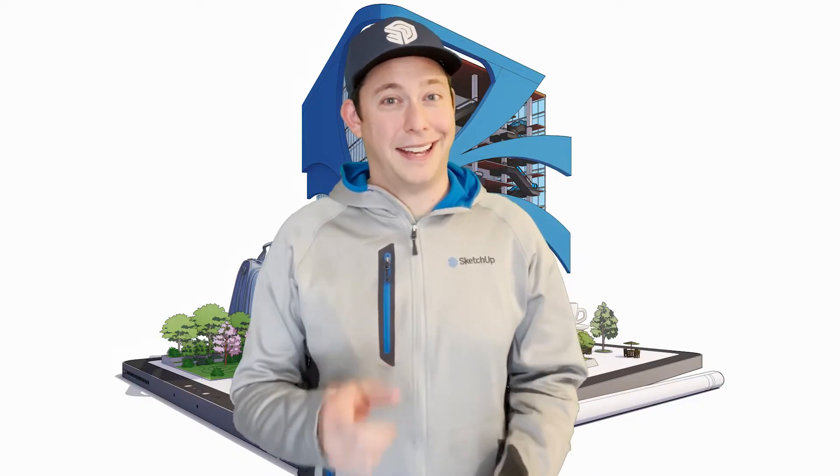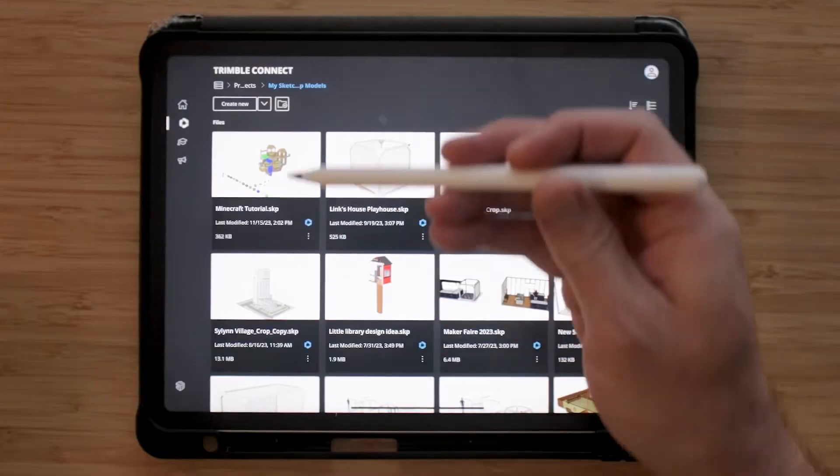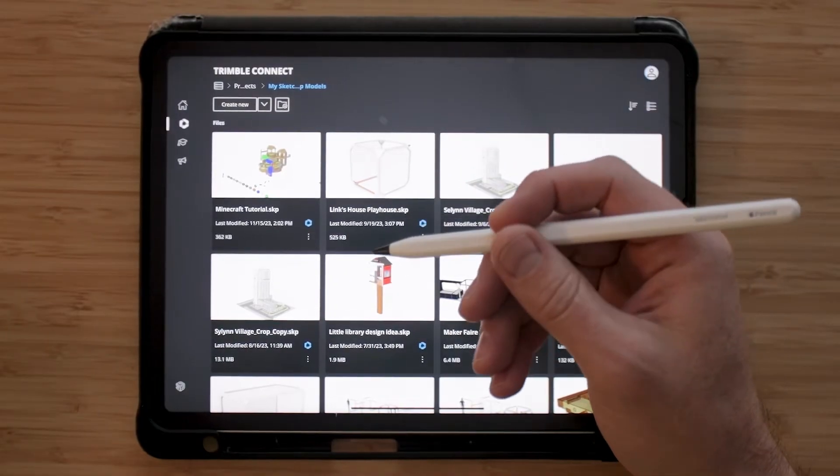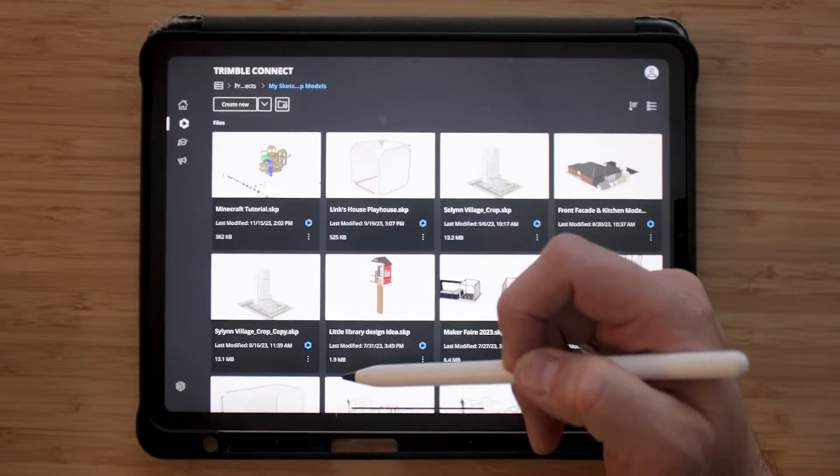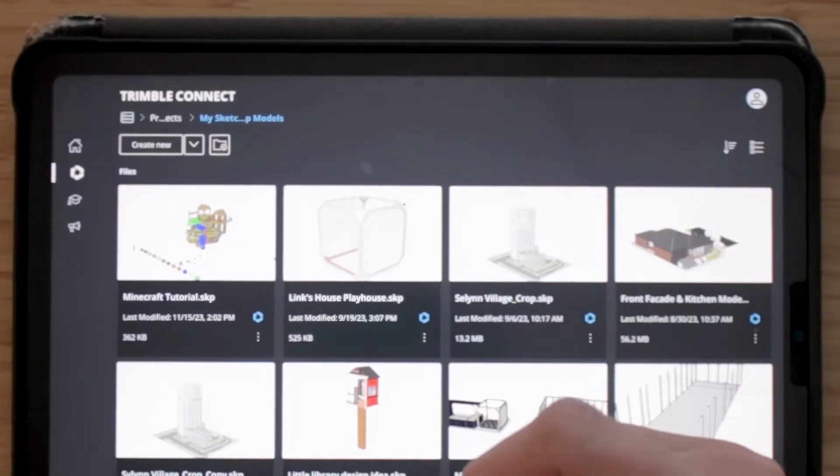So let's grab your Apple Pencil and get started. I need a model to work with. I want to use the model that I just created in the desktop version of SketchUp and bring it into my iPad, and I can do that by using Trimble Connect.